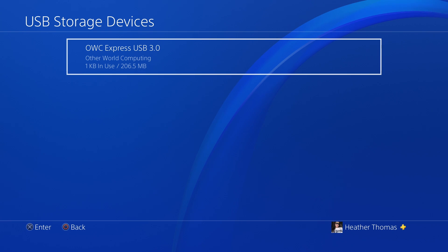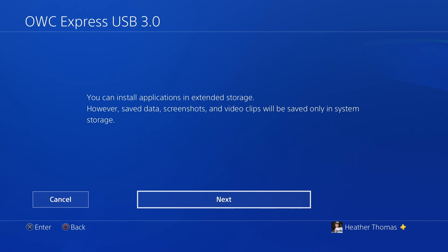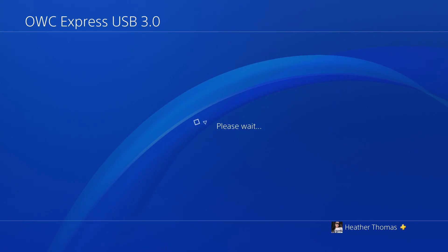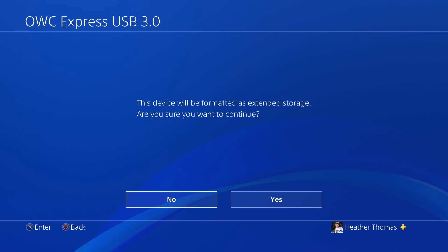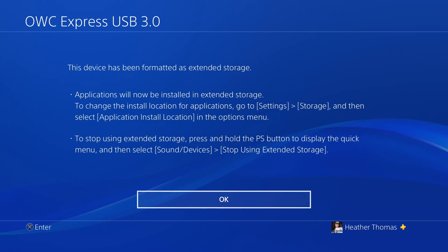There it is right there. Let's go ahead and select that, because we've got to format this joint. To install applications on this device it must be formatted. Let's select that — you can install applications in extended storage. Select next. This device will be formatted. Let's go ahead and format this device right now. This device will be formatted as extended storage. Are you sure? Yes, I am definitely sure. Let's go ahead and format that. And it's finished. It has been formatted.